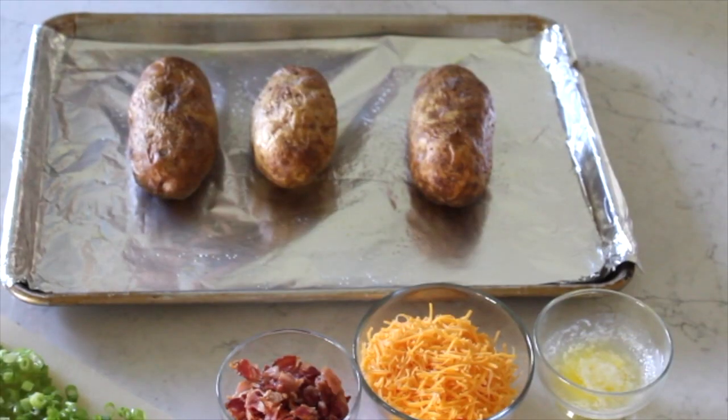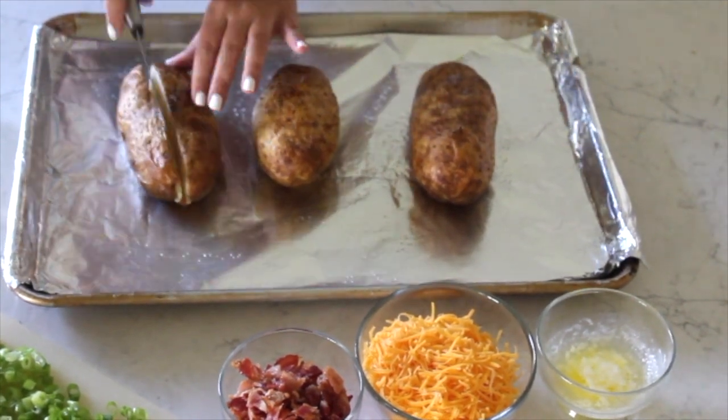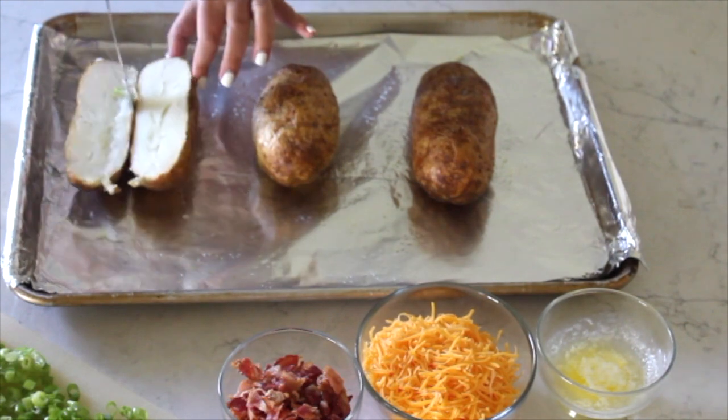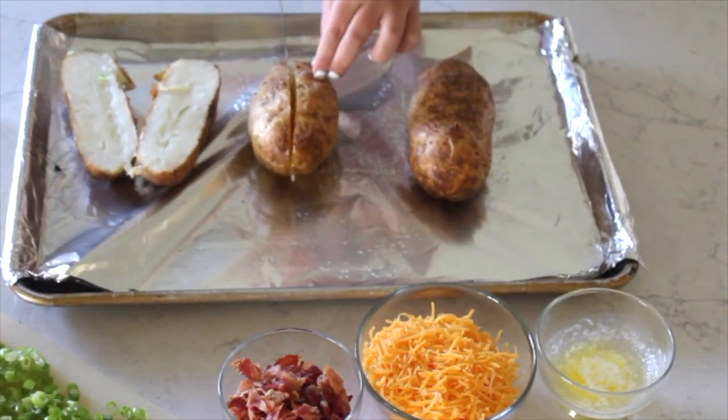We're starting with three potatoes that we baked at 425 for about 30 minutes. These are just seasoned with salt and pepper and a little bit of olive oil. We're just going to be cutting them right down the middle.